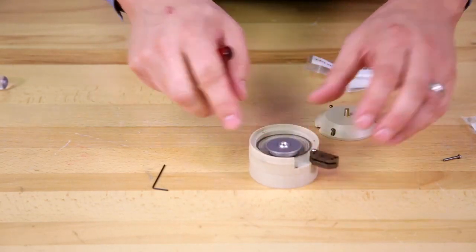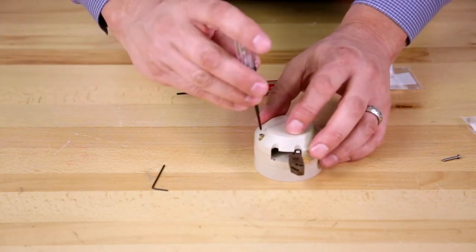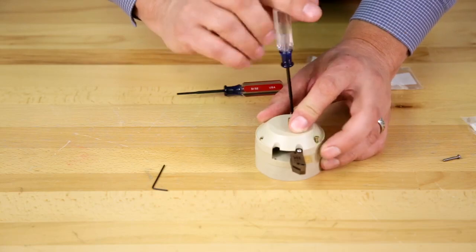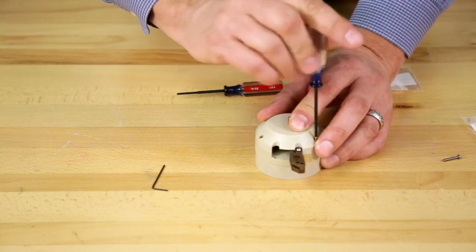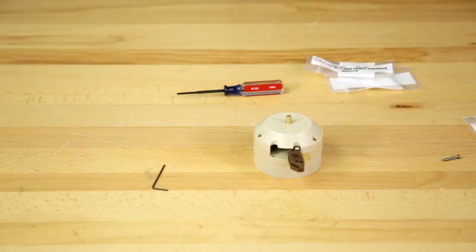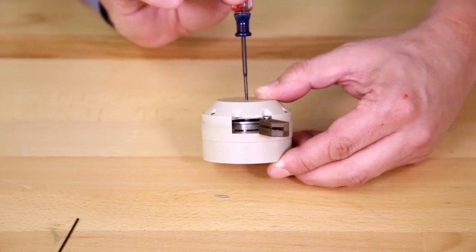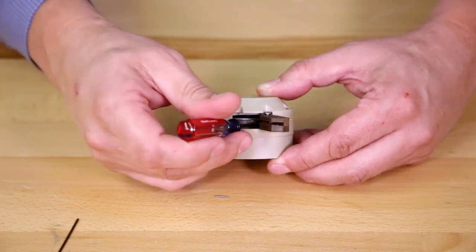Place the encoder wheel back into the housing and it should pivot. Place the top back on and tighten the three screws that hold the top on. Tighten the top screw down until the encoder wheel starts to level out, and once it stops, turn it about a sixteenth of a turn backwards. Now the encoder wheel should be free to rotate.